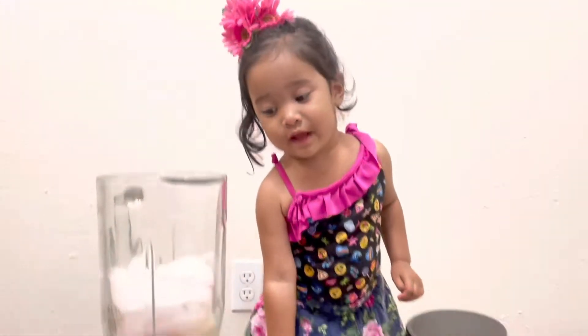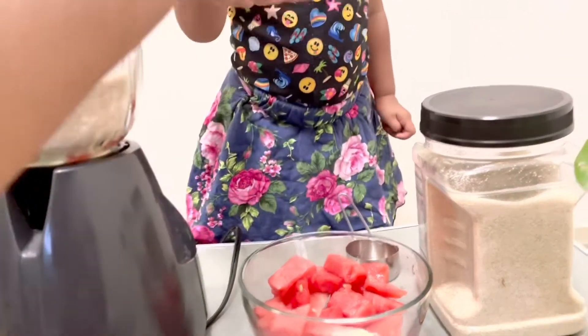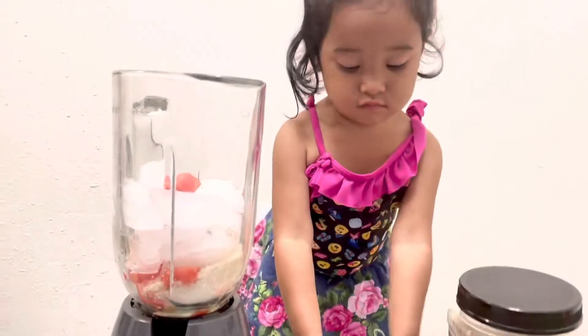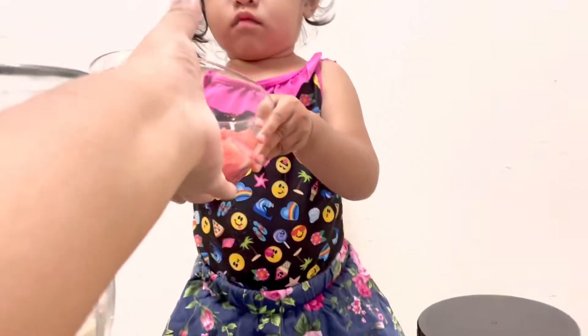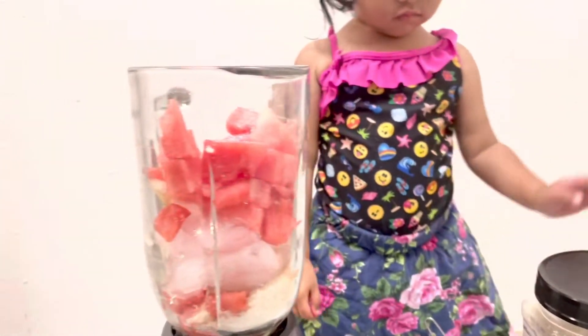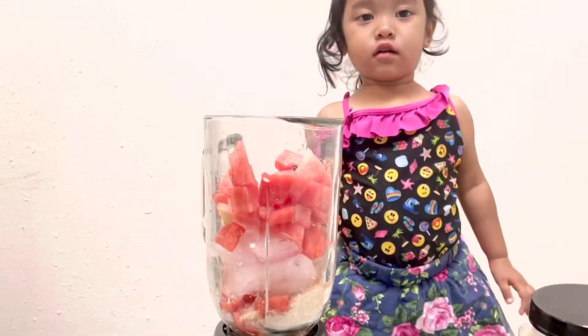Now more watermelon please. Yes! Give it to me. That's done. Thank you very much. Now put more watermelon here. One. Oh, she got it. Now what do we need to do? Now we need to cover it.